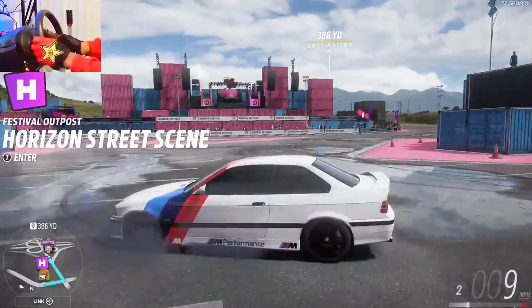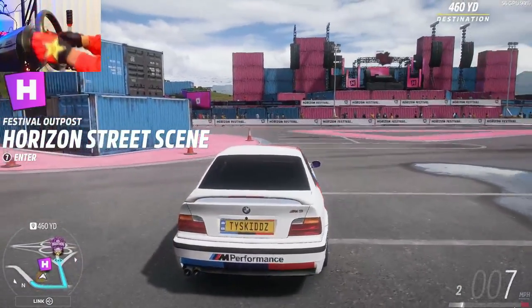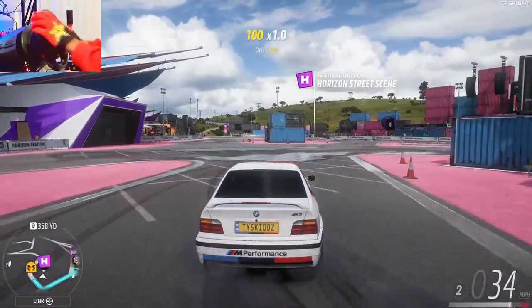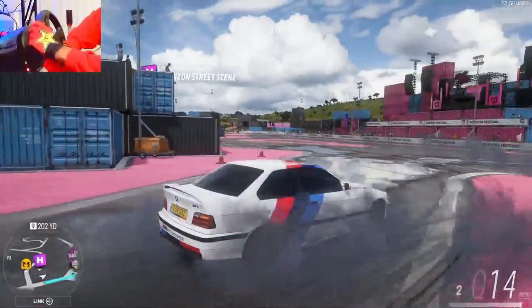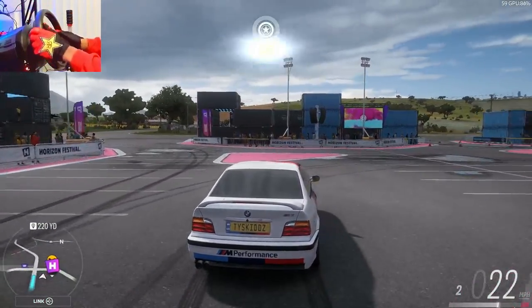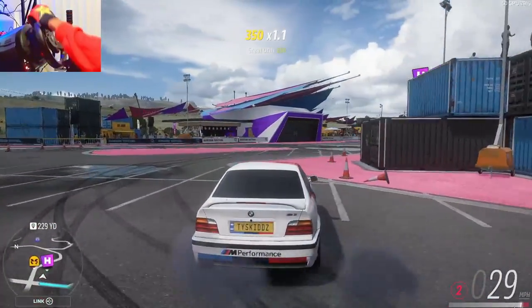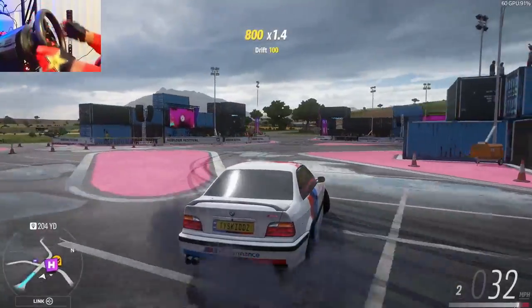To start practicing counter steers, just do a donut. Come right here, break the rear tires loose, and remember — don't give it too much throttle, or you'll spin out no matter how much you counter steer. Once you can get consistently around it three times in a row, you're ready for the next step: holding a line and throttle control.